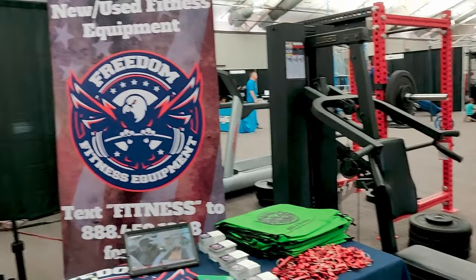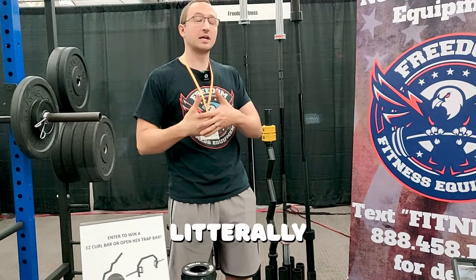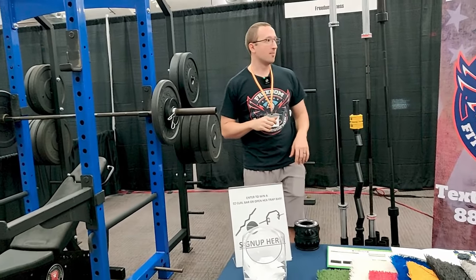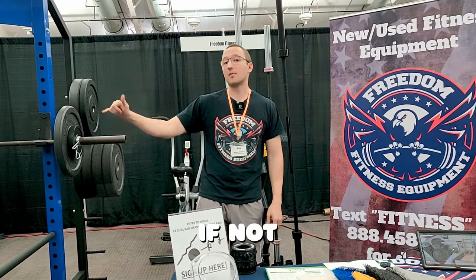What I wanted to talk about today was how to buy used gym equipment that can save you literally thousands of dollars. Stuff like this that most people aren't going to go for because it's not Rep Fitness or Rogue or Titan or whatever, but is much less expensive and is just as durable if not more durable than all the home gym stuff that you guys are usually buying.